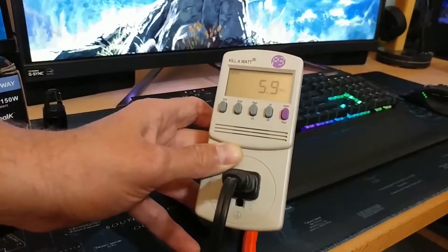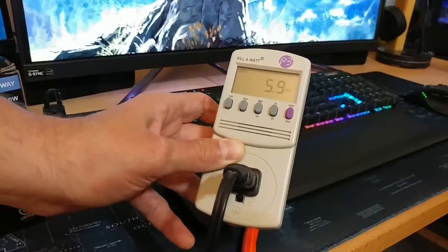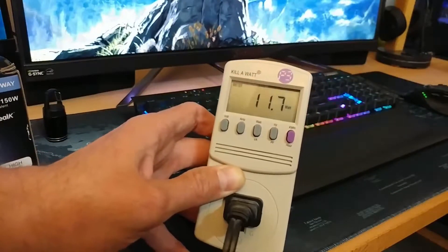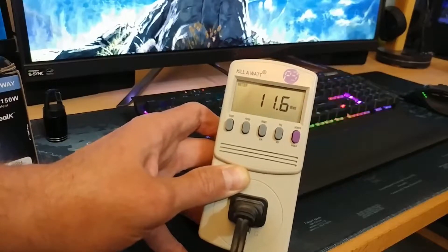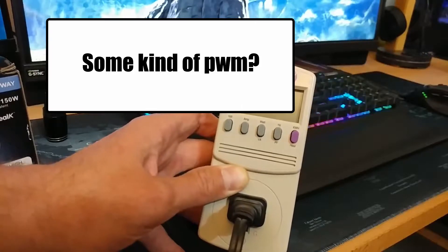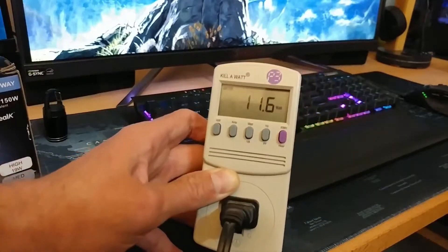What we're going to do next is change it to medium, which should be 12 watts. And we're at medium — it is reading 11.7, 11.6. It seems to be bouncing around between 11.6 and 11.7. I'm not sure quite what that means, but it is under the 12 watt range it's rated for. Maybe someone in the comments could tell us whether that's a good or a bad thing.